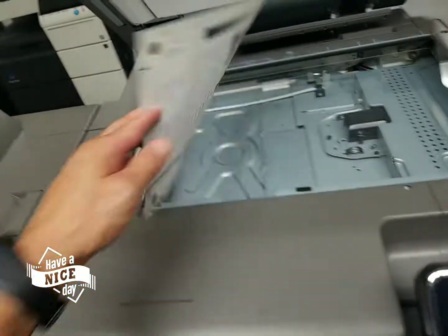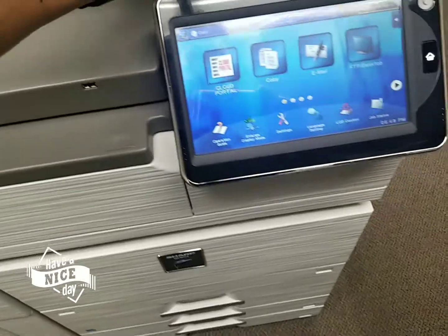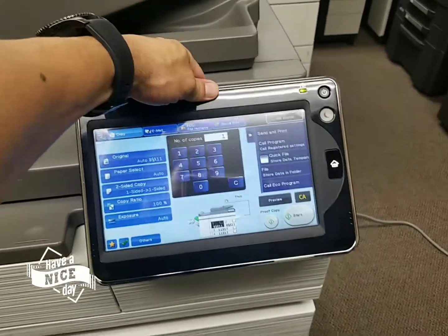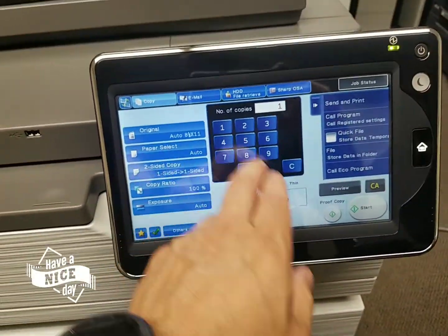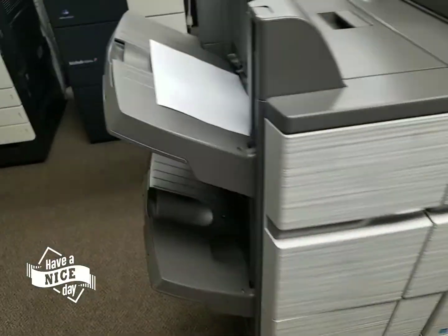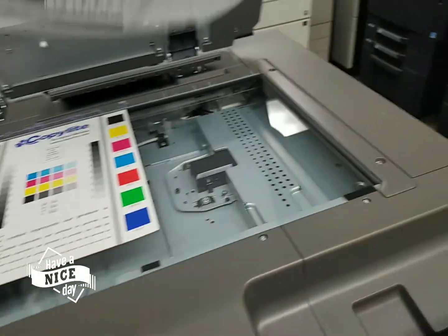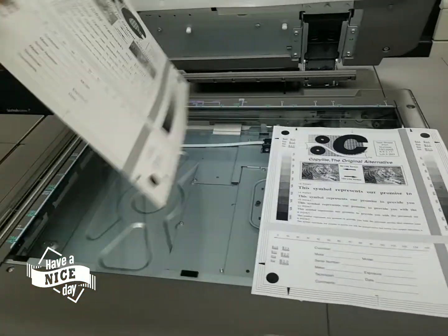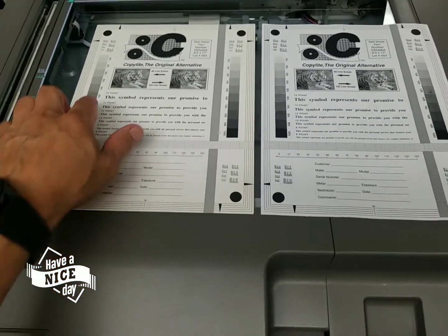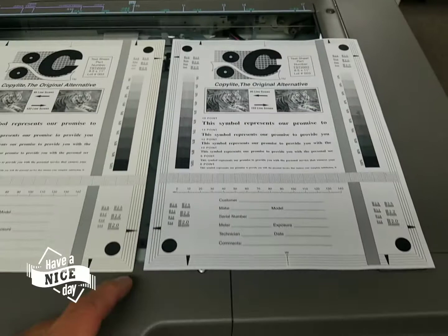I'm going to make a test copy so you can see it. You can adjust the display any way you like it. I'm going to go ahead and make one copy here. There we go. As you can see, this is my copy. Here's my test chart. Look at that — the test chart on the paper is a little tan, but the copy is white. Look how sharp that is. Now I know why they call it Sharp.